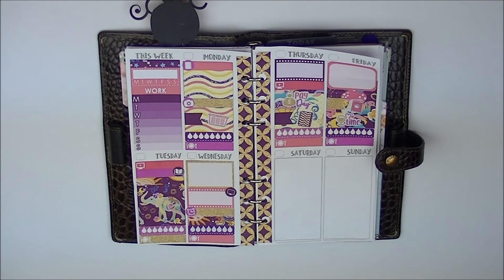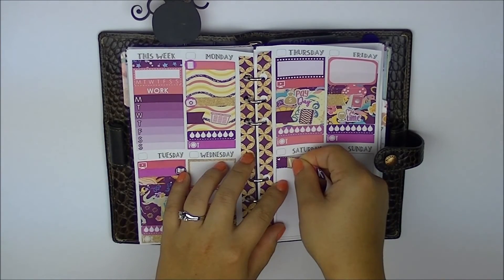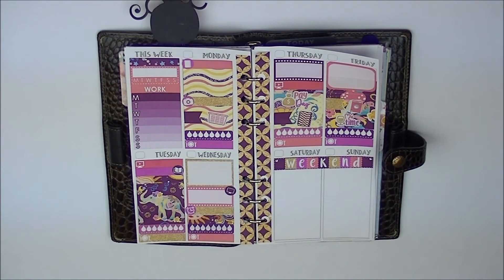Now onto the weekend. She does give a weekend banner, and I like how it's squared off so you don't need to put any washi or anything down. I do like the scalloped ones you see in full-on Erin Condren kits, which I really like, but I also really like this one. So we don't have to put washi on the Monday and stuff like that.